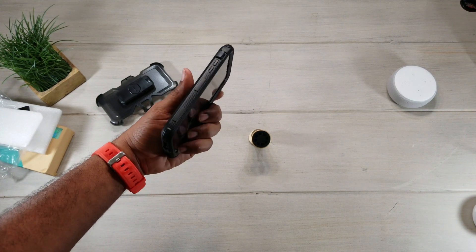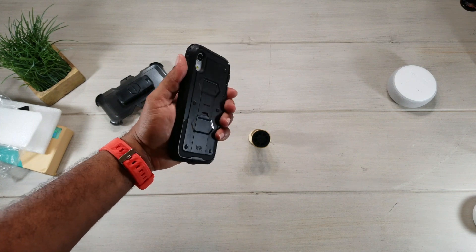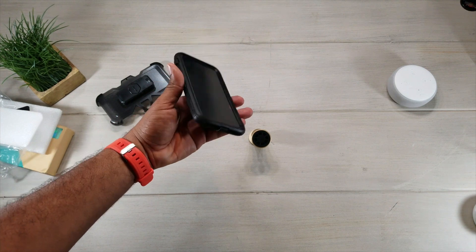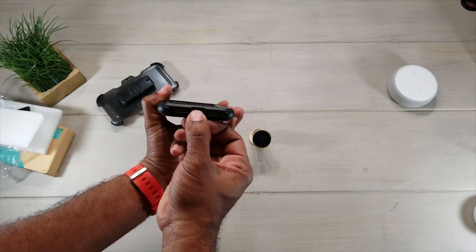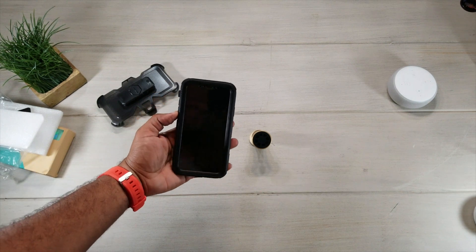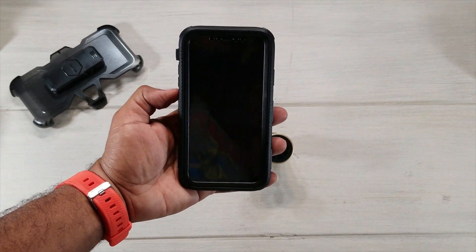The buttons are nice and tactile. It's really nice and grippy on the sides, and it's still slim enough to put in your pocket. Our speakers are nicely exposed down at the bottom, and the charging port is right there accessible.